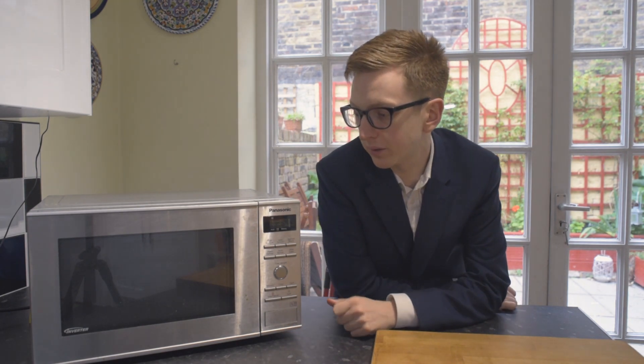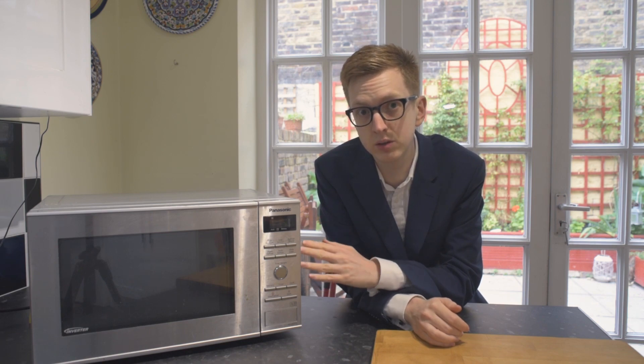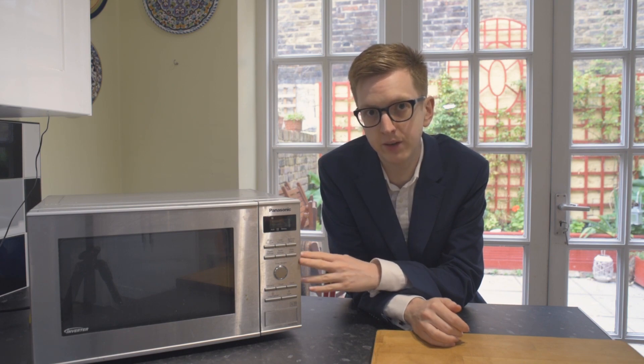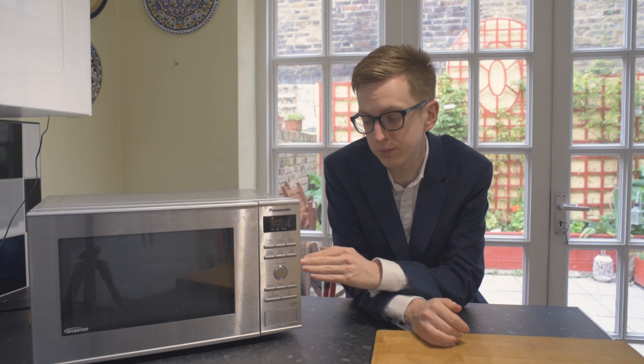Now that it's been on for a second, the fan's just running off to cool it down. We've had this for about five years now and it's not broken, which is pretty good.